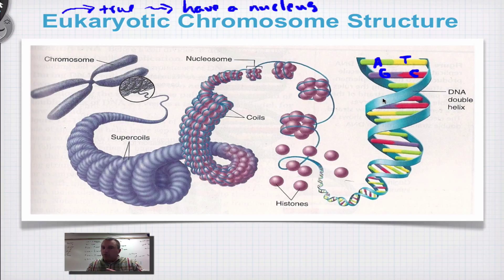This DNA double helix is relatively fragile, so we need to protect it. We're going to wrap it around some proteins to give it a little bit of protection, and these proteins are called histones. Write yourself a little note that these are proteins.